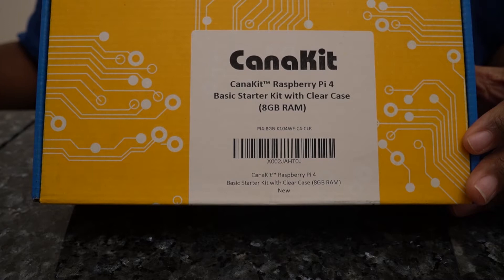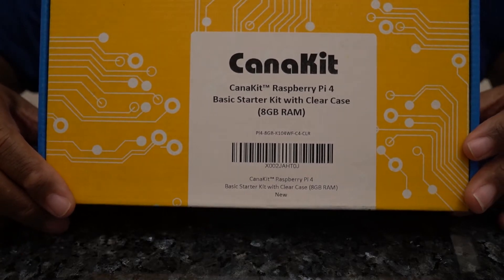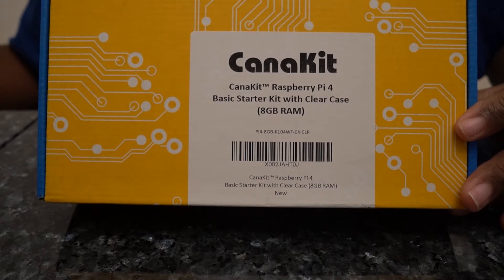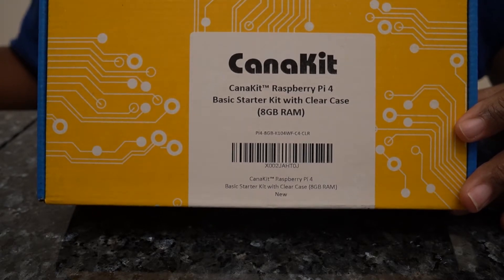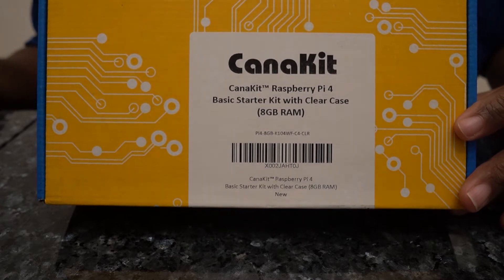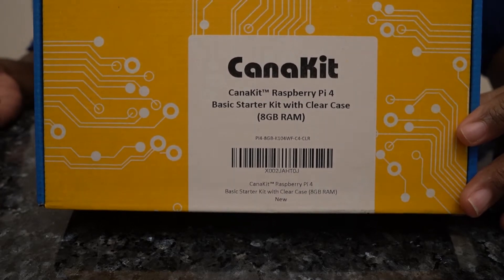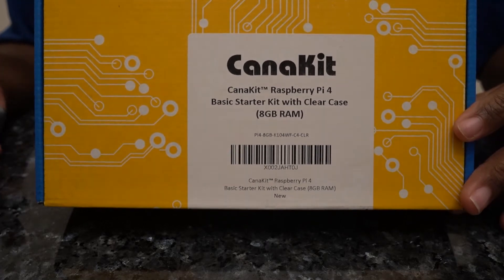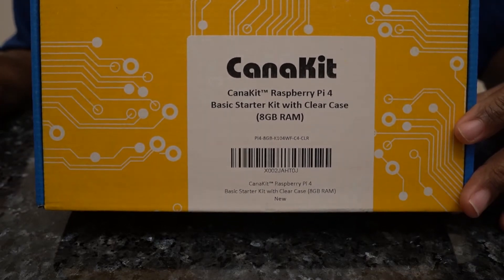This is the Raspberry Pi 4 with 8 gigabytes of RAM. My other Raspberry Pi 4 only had 4 gigs, but I figured, why not? Maybe I can run some more containers and give me some other options for doing some interesting things with the additional RAM.